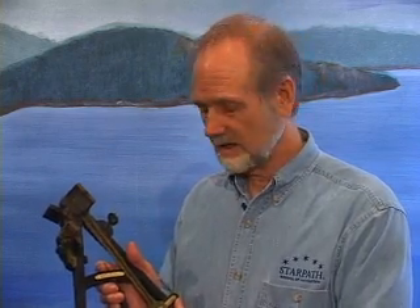Hello, my name is David Birch. I'm the director of Star Pass School of Navigation in Seattle, and I would like to explain the principal use of the octant. I have actually used instruments similar to this — relied upon them, in fact — to cross the Pacific Ocean several times.